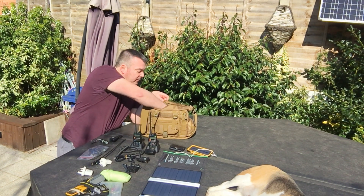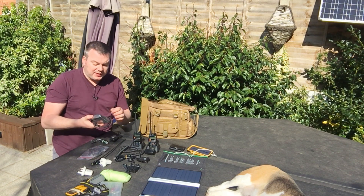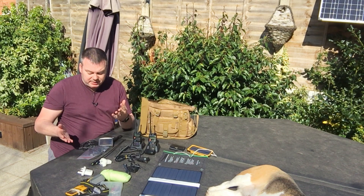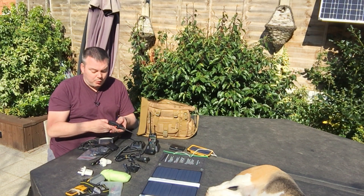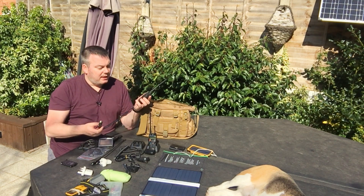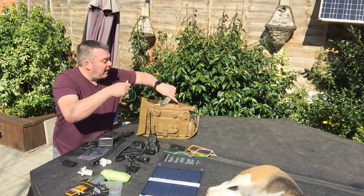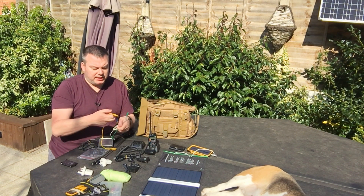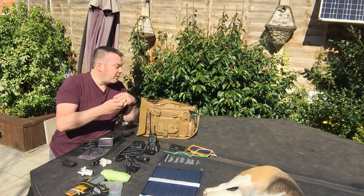There are spare USB cables in here and a spare TomTom sat nav — again, redundancy. I haven't used it for many years since I tend to use Google Maps on my phone, but it's there because it's not being used elsewhere. There's also a battery eliminator, which is really good if you've got a 12-volt supply nearby and don't want to waste battery — just plug it in and go. And I have some colored crocodile clip project leads in here as well.